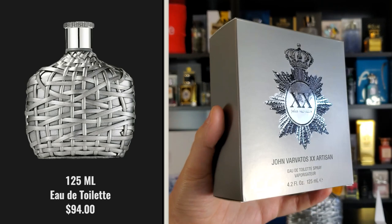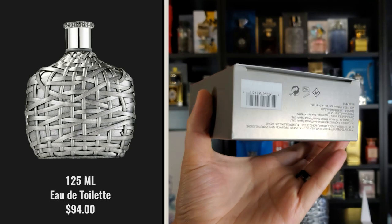The original Artisan also had this spicy, aromatic, orangey thing going on. But this one does things much differently, with notes of Sichuan pepper, vetiver, wormwood, and bitter orange. I'm really excited to give you my thoughts on the smell. Let's start with the presentation. The box is rather simple — you have a graphic on the front, the name of the fragrance towards the bottom, the size, and the concentration.